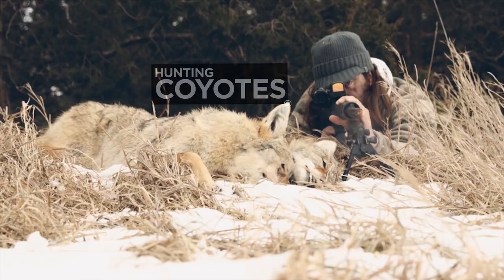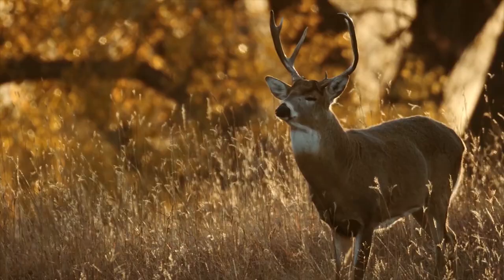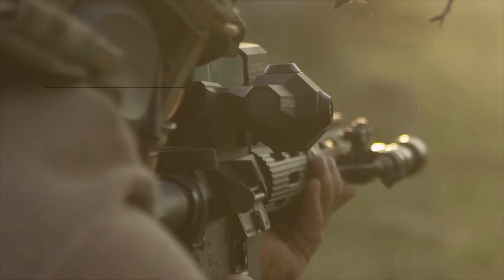Whether engaging targets, hunting coyotes, hogs, or big game, or used in the line of duty, the Leupold Devo has changed carbine optics forever.